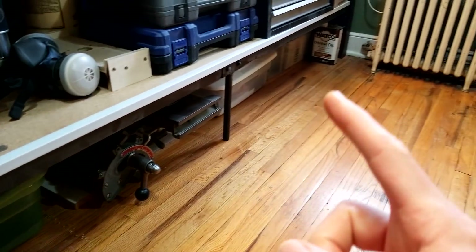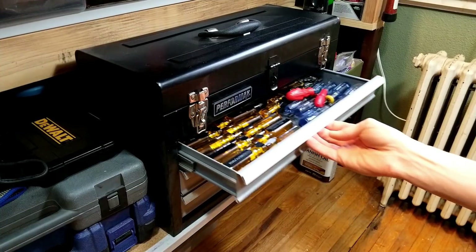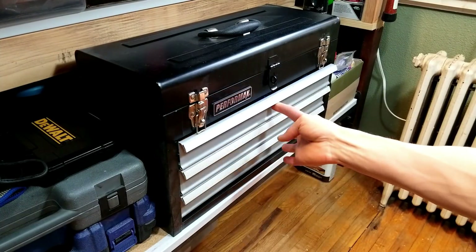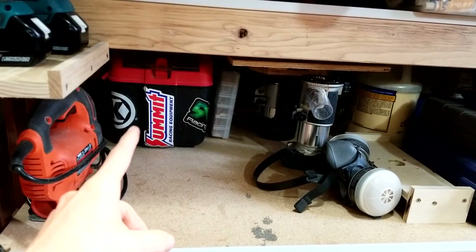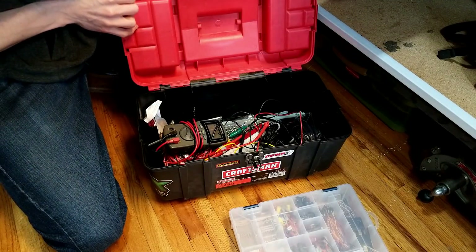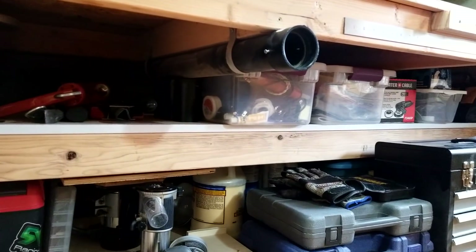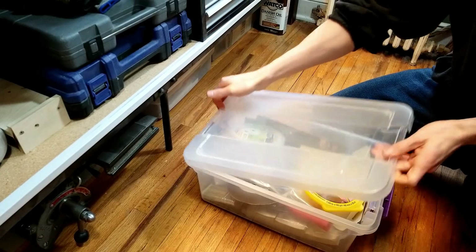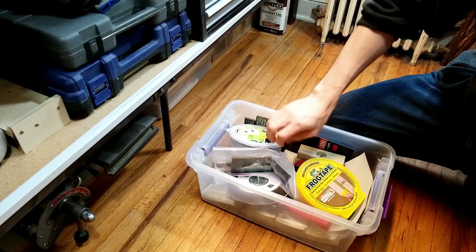On the floor I've got a small 4-inch jointer and some finishing supplies. In this cabinet I keep some mechanics tools — screwdrivers, wrenches, sockets. In this toolbox I have some electrical equipment. Up on the second shelf are more hand tools and several storage bins for supplies.